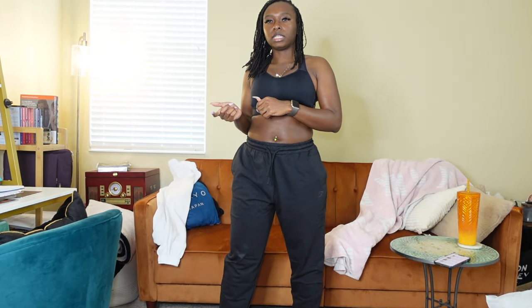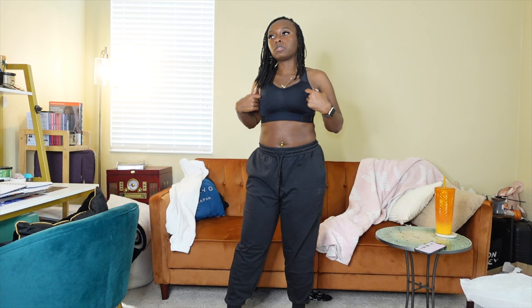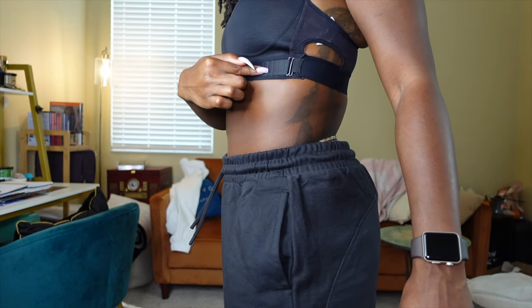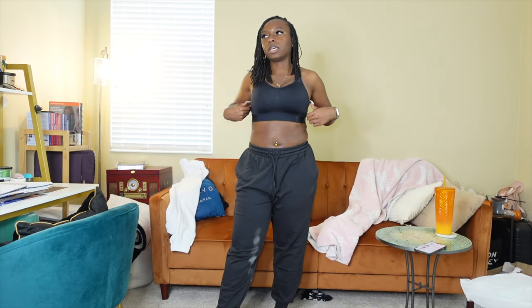I'm a 32 triple D, so this is a 32 double D. It is a little tight so I think I would actually just size up to a 34 double D, which is my sister size, because this band thing you can adjust. The 32 is at the loosest setting and it won't adjust anymore. The pants are comfortable.